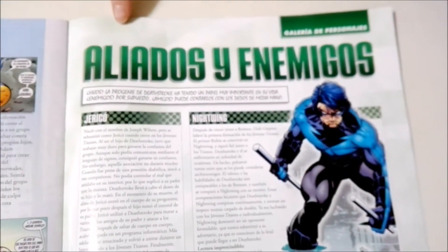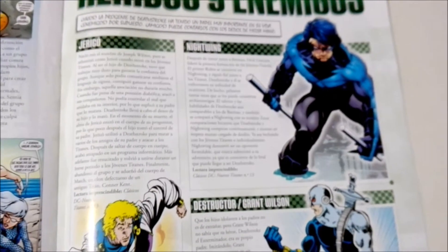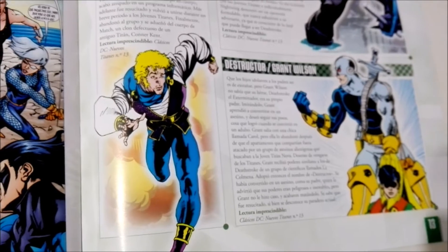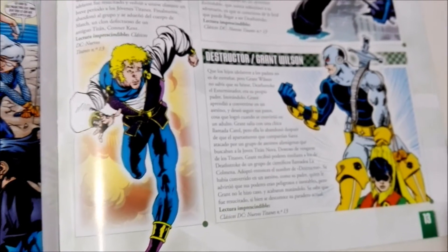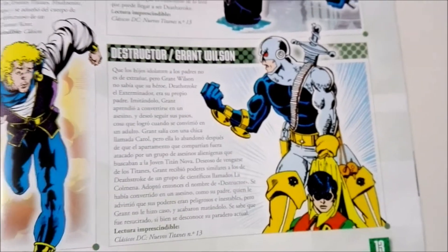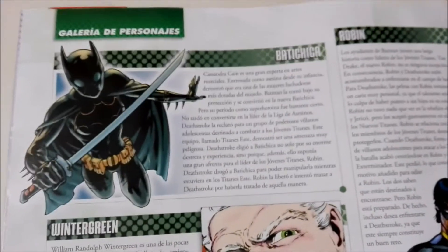And then, like all of them, we have the Allies and Enemies section. Nightwing, Destructor, and Jericho. And we continue with some more — Bad Girl, Robin, Donna Troy.